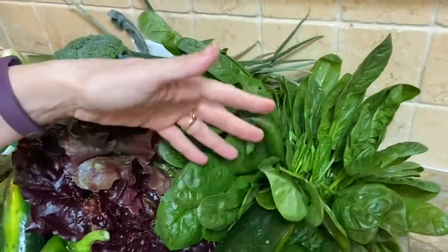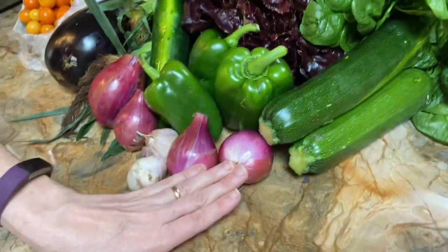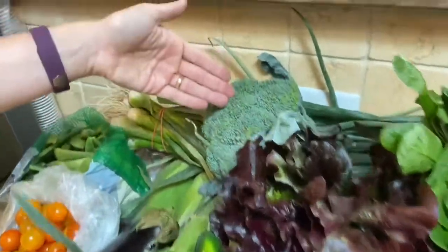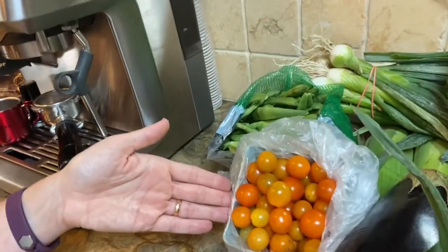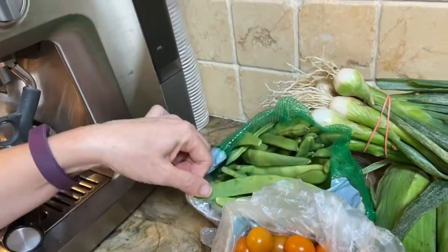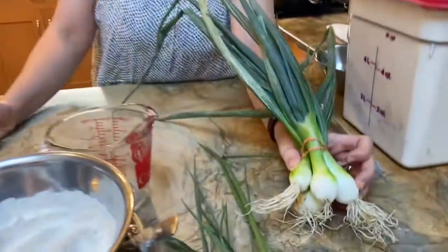Hi everyone, it is week 14 of Veg Out with Sylvia. This week's vegetables are some beautiful leaf spinach, zucchini, green peppers, red onions, garlic, cucumbers, red leaf lettuce, broccoli, corn, some really nice eggplant, beautiful little cherry orange tomatoes, Romano beans, and last but not least, our scallions. This week's featured vegetable is the scallion.